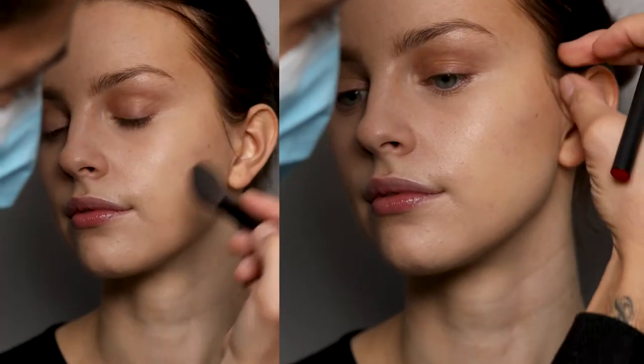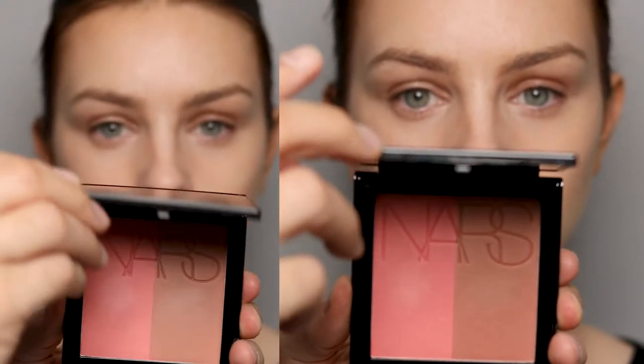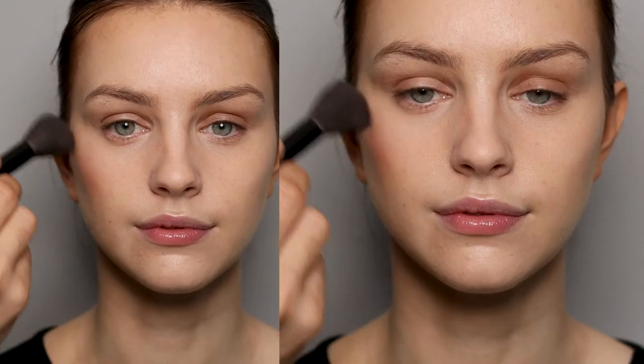Then the Matte Bronzer in Vallarta to sculpt the face and warm it up, and then the Claudette Duo Cheek Palette — I've just mixed the two shades together. Then for highlighter I'm using Capri and St. Barts.